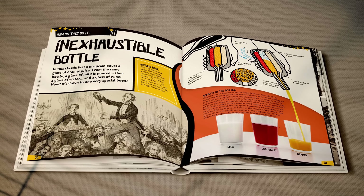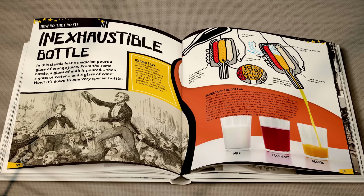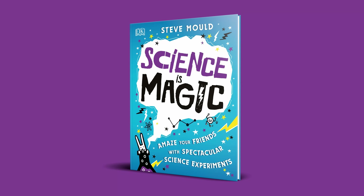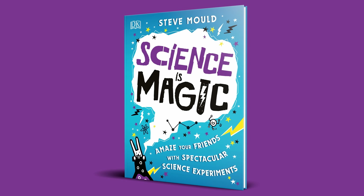This is also the principle behind a magic trick sometimes called the inexhaustible bottle or thinker drink. It's usually more elaborate with more chambers and different drink options. You can read all about it in my kids' book, Science is Magic, available from all good bookstores.